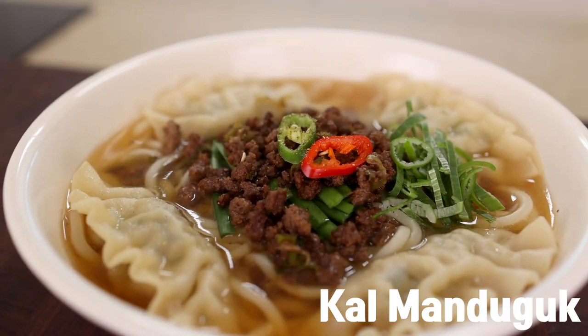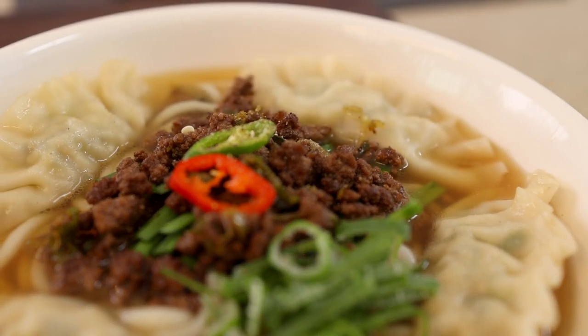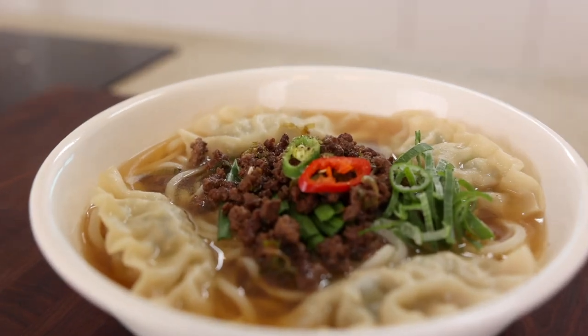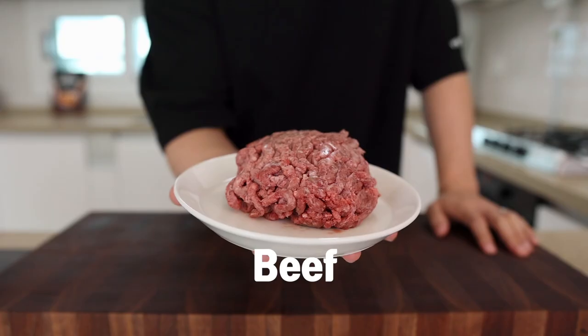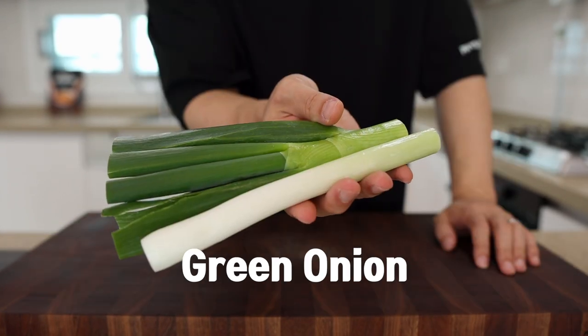Today we're going to be making kal mandu guk - Korean knife cut noodle soup with lots and lots of dumplings. Is that anything you wouldn't love? No, I don't think so. And the great thing about this dish is it's super easy to make. So buckle up!